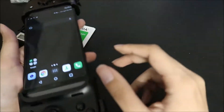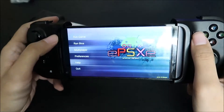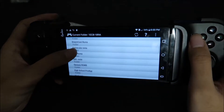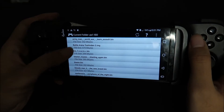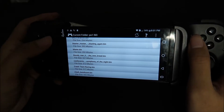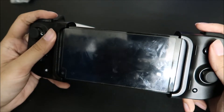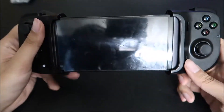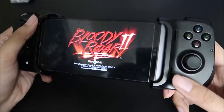You can definitely do the arcade stuff and PS1 stuff. PS1 is technically 3D but it's easier to run, so it's not going to be that taxing on this phone. Let's play Bloody Roar — hopefully the controller works so I don't have to set it up, and I can show you guys how awesome this V20 is as a portable retro game emulator.